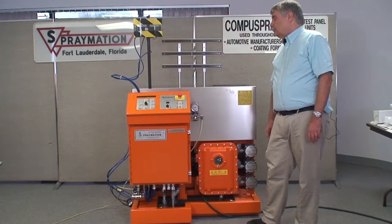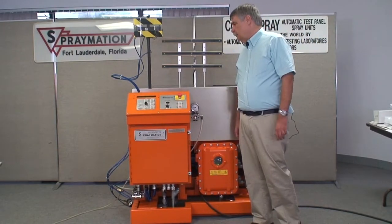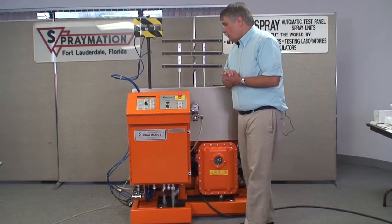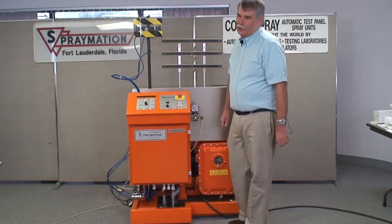The display will power up — we'll show you that in a little more detail later on. It indicates the model number, version diagnostics, and there is a menu system which will be discussed with a close-up of the control box in a few minutes.